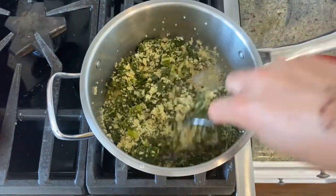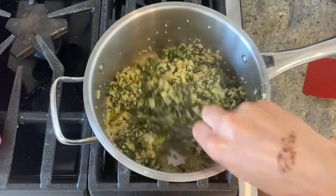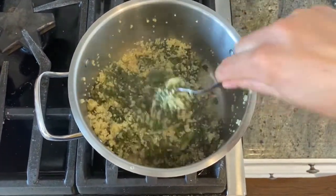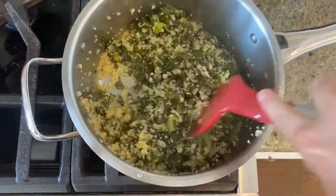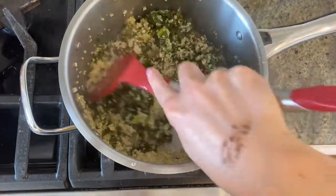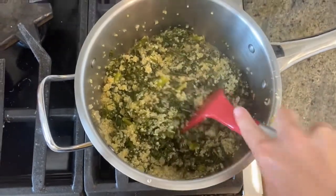When the 15 minutes are up, remove the lid and use a fork to fluff the quinoa. If there is a considerable amount of broth left, put the lid back on and let it simmer for a few more minutes. If there's only a little bit of broth left, you can just sauté the quinoa for a few more minutes.